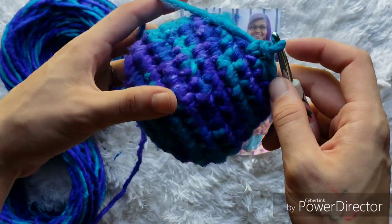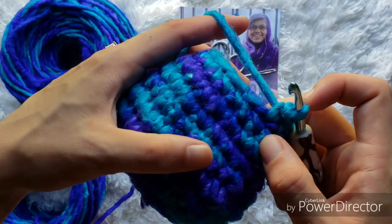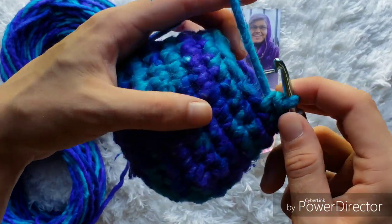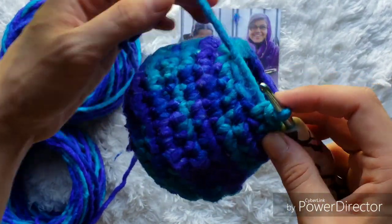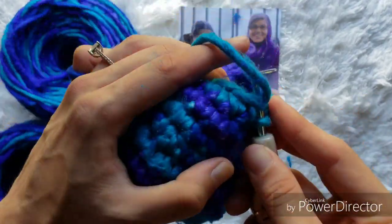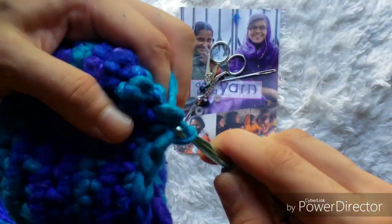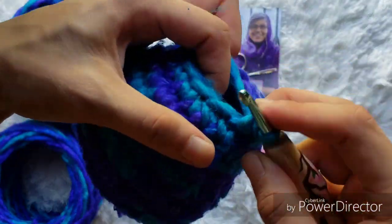When we make it all the way around, now we're going to continue crocheting up. For the next two rounds, we will single crochet one into each stitch for a total of 16 stitches in each round. Crochet one in each stitch around for two rounds and meet me back here when you are done.